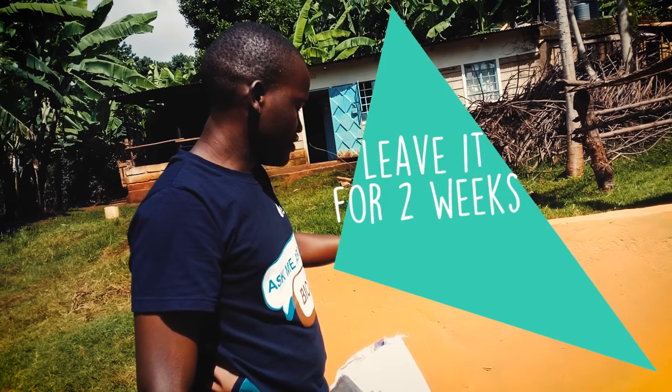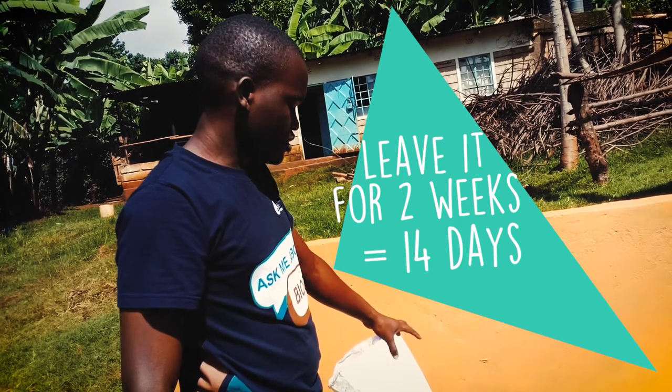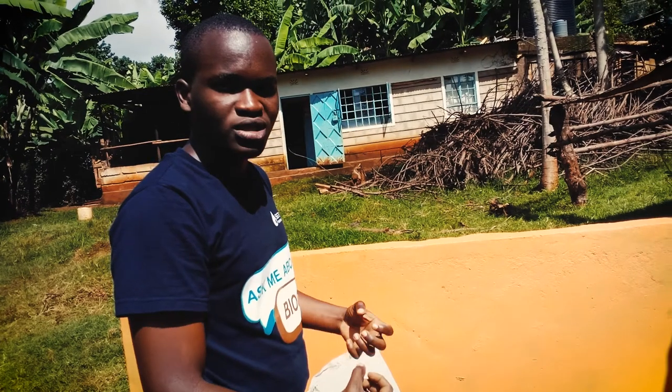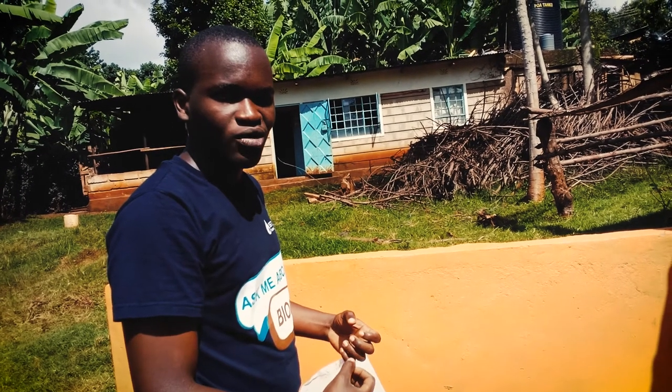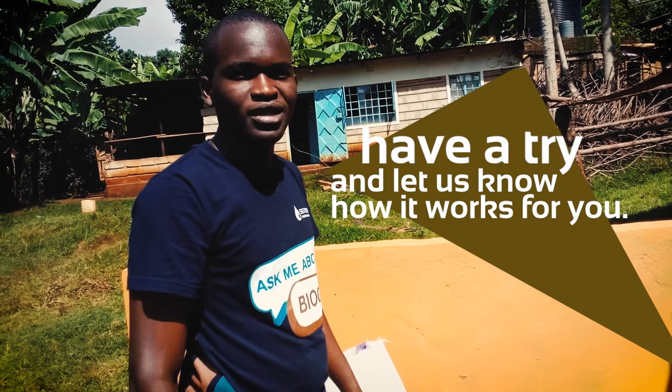Finally, you leave it for two weeks — that is 14 days — and check up on it, so that by that time you will be able to produce enough bio-pesticide. Have a try and let us know how it works for you. Thank you.